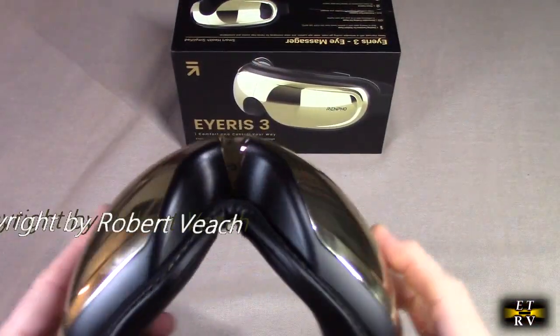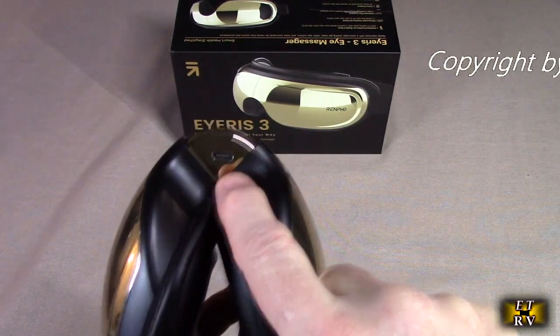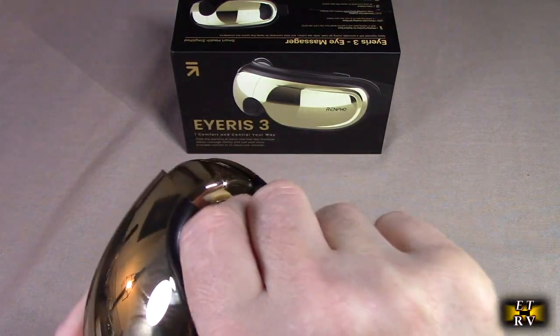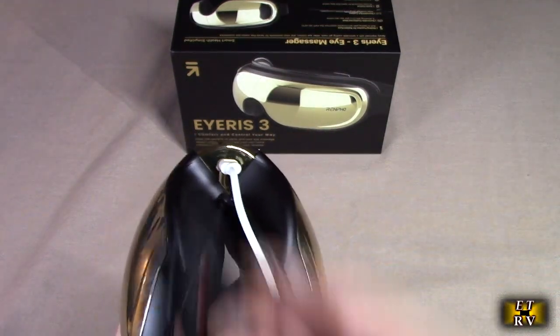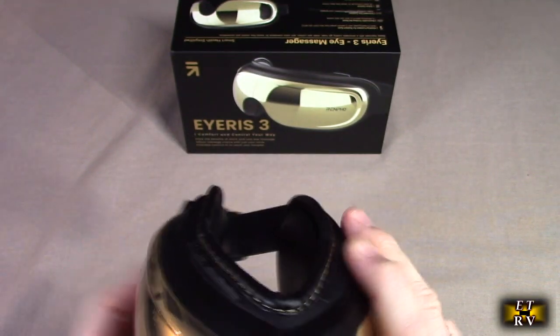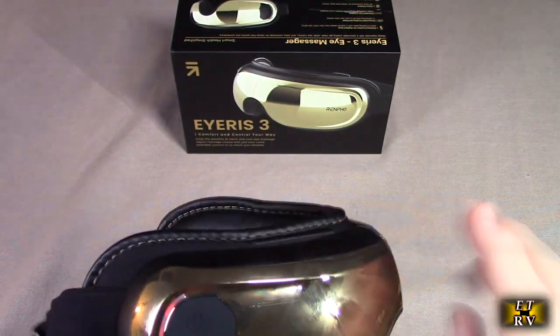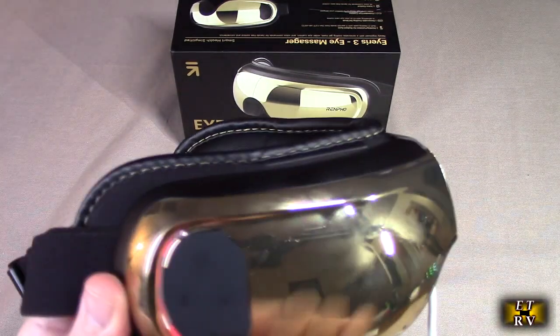Charging is very simple. When you close this up there is a USB-C port right there and you connect it to any one-amp or greater charger. They do include the cable, but any USB-A to C cable will work. There are charging indicators on the right side right there.